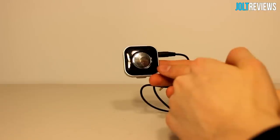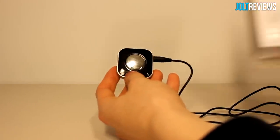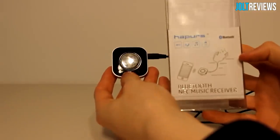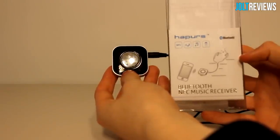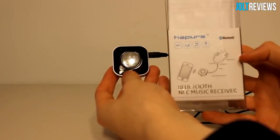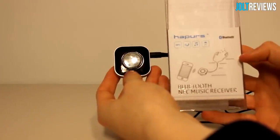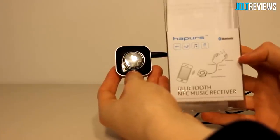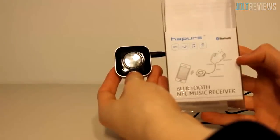Overall this product does everything it's supposed to do very well. This is the Happers Bluetooth NFC Music Receiver. If you'd like to purchase it, the link will be in the description. If you missed my review of the Happers gooseneck iPad tablet mount, check that out — my next review will be of a car mount. Thanks for watching and I'll see you in my next review.